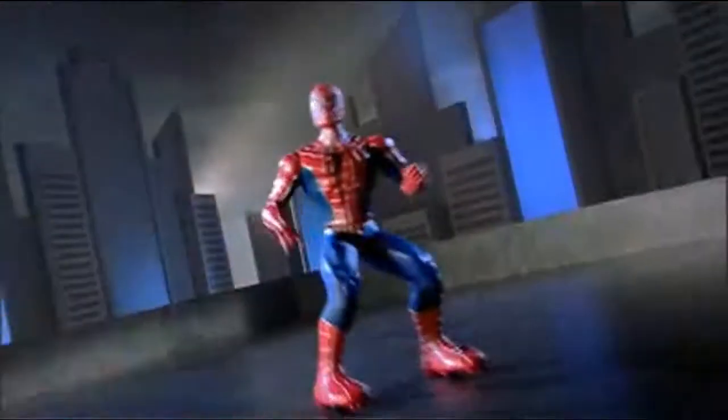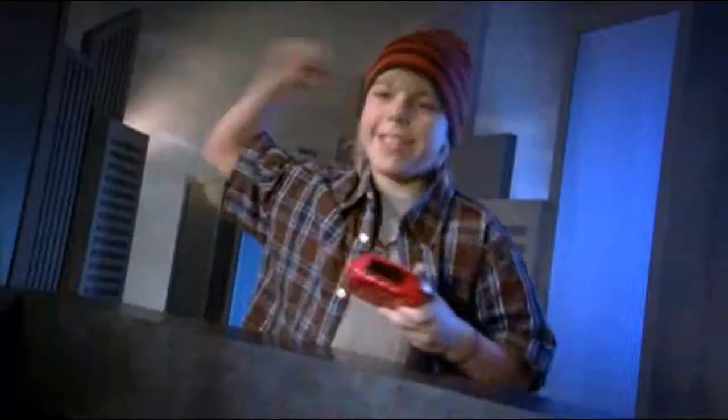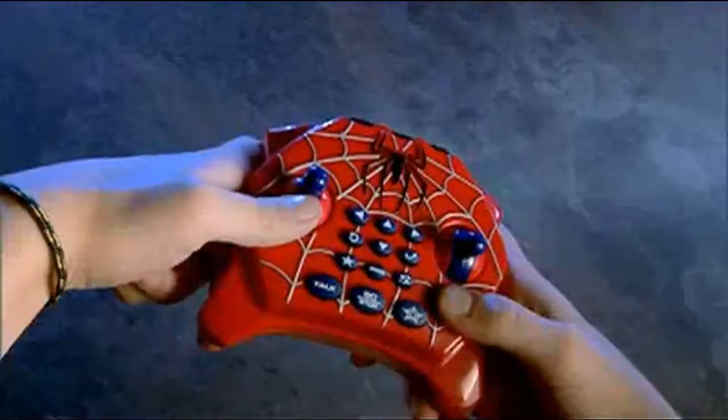You can bring all the action of Spider-Man 3 home with Action Command Spider-Man. My spider sense is tingling. Over a thousand action combos. You call the shots with the wireless remote control.